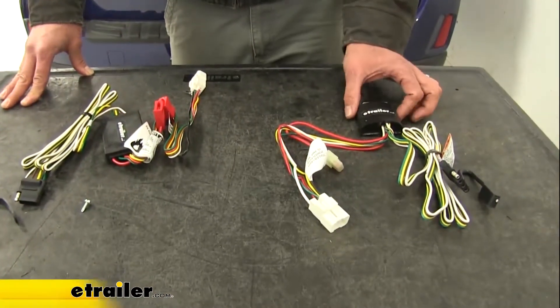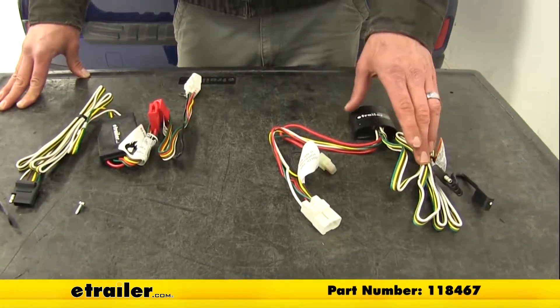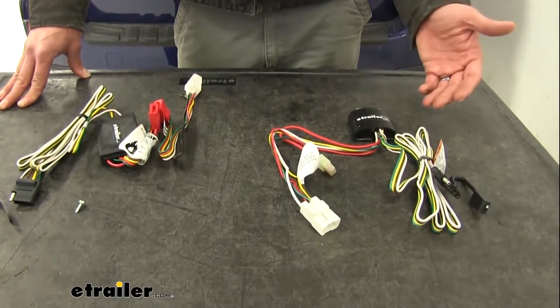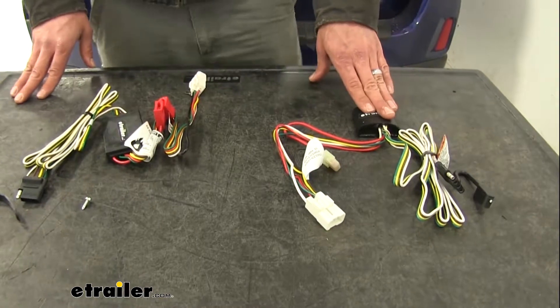We also have one available from Tekonsha — part number 118467. This is going to give us 5.6 amps for our taillights and 2.1 amps for the turn signals and brake, so this gives us slightly lower output.